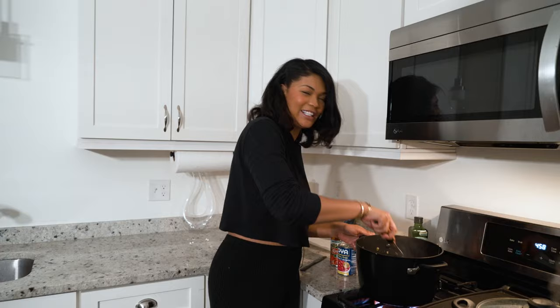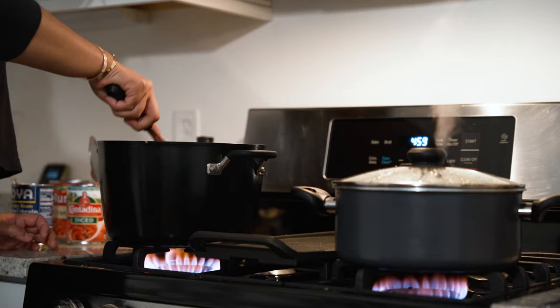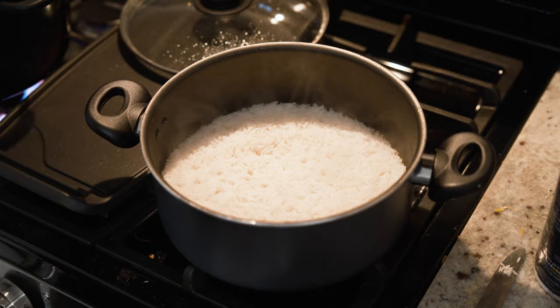This is therapy for me — I love being in the kitchen and I love cooking a really good meal. The rice is ready, look at that beautiful basmati rice!